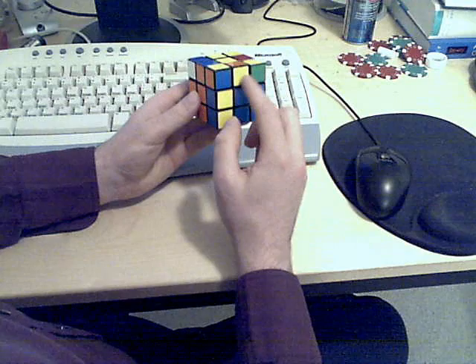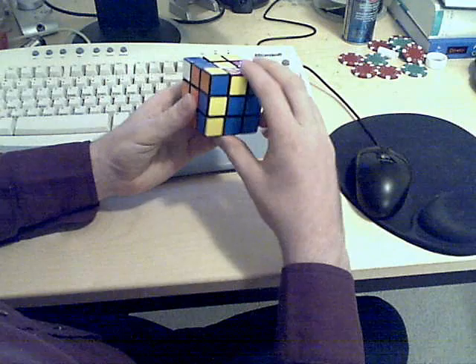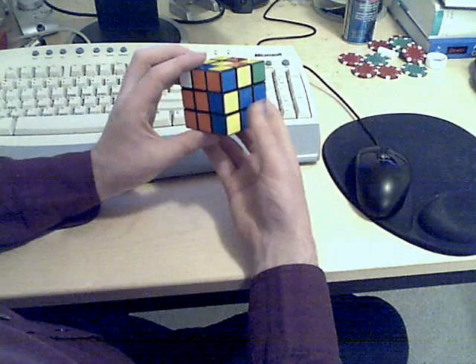The next one I'll solve is this yellow-blue, so that needs to go there. The concept is you'll be doing either this move here or this move here in order to get this edge piece onto the U-face. You simply need to pick the right one in order to put the U-color on the U-face after doing that move. So in this case, it would be this.